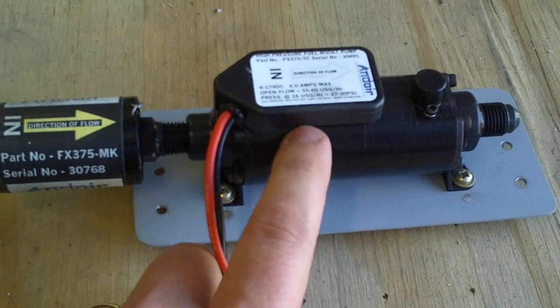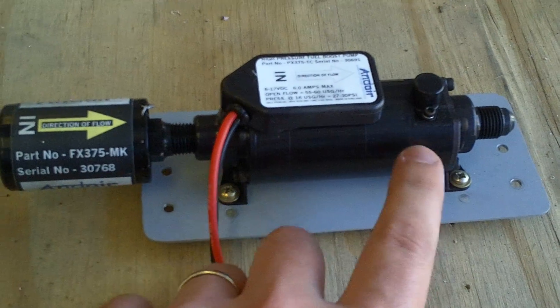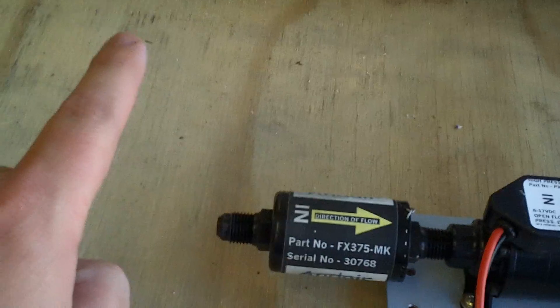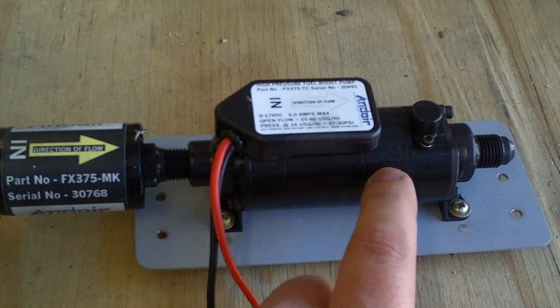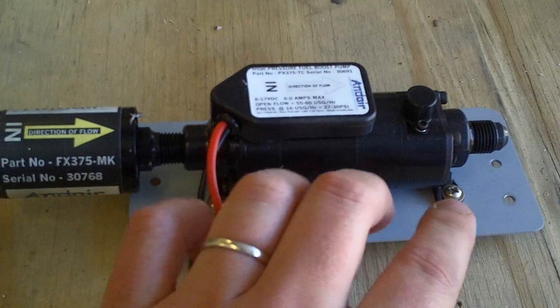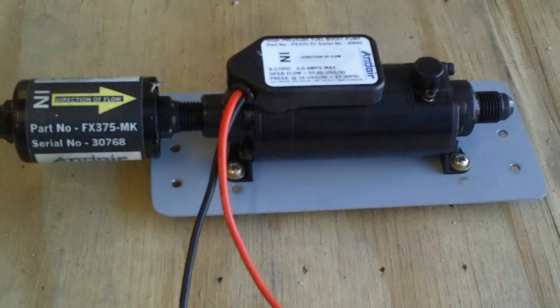One of the interesting things about the Andair pump which I really like is it has the recirculate feature built into it. So instead of teeing in on essentially the output side of the pump and coming back into the base of the valve to refeed back in, the body of the pump itself is ported and calibrated so that it opens up and recirculates internally. There's a whole element of plumbing that I don't have to worry about.